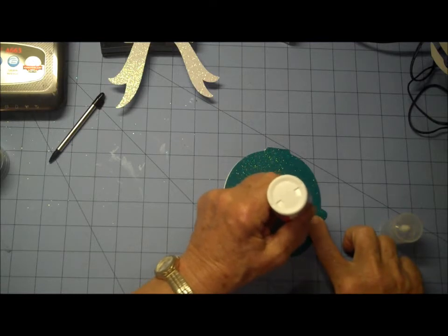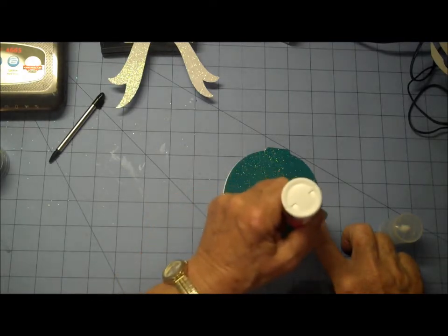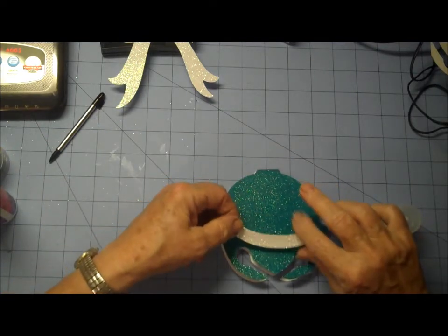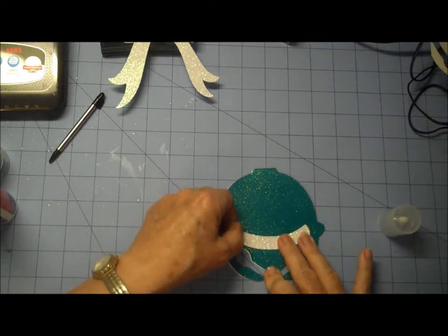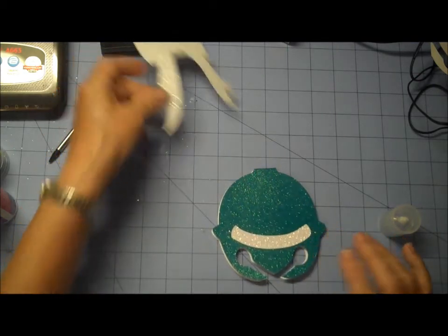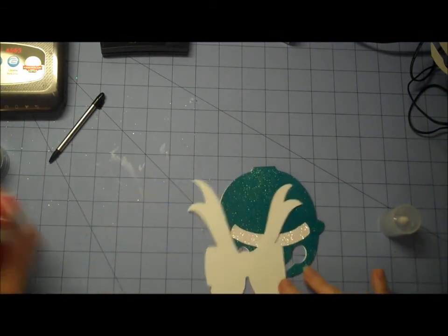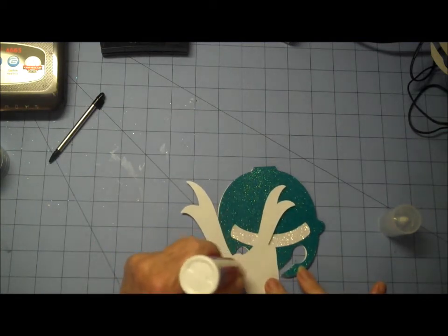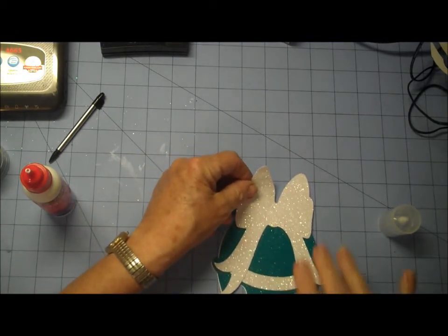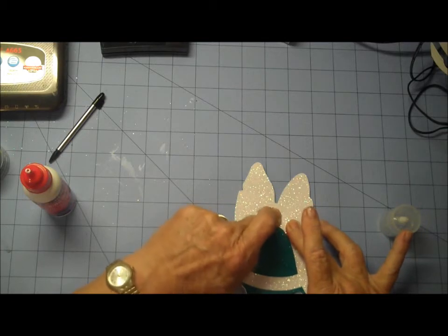Depending on what time of year it is there's always a few seasonal things that we put together, and I always do a goodie section. This glittered cardstock I've had for a while — the green or teal — and this white glittered cardstock. Some of these papers you get from Walmart in the dollar section, they really get some pretty cute colors and a lot of different glitters, so you can get quite a few of these bows — probably four, maybe four from one 12 by 12 sheet.